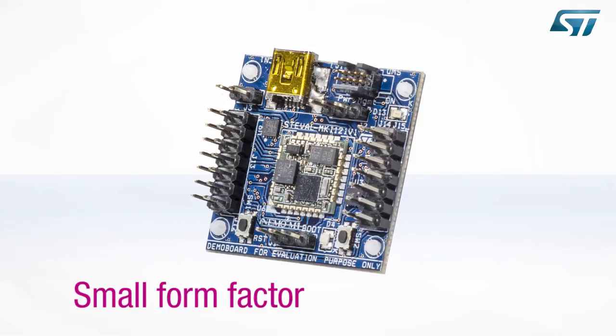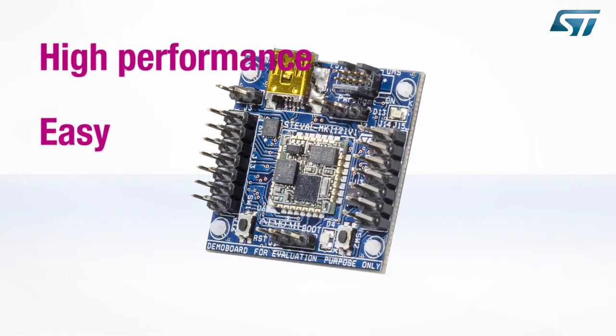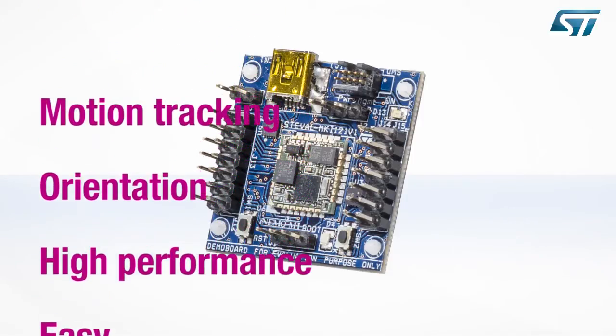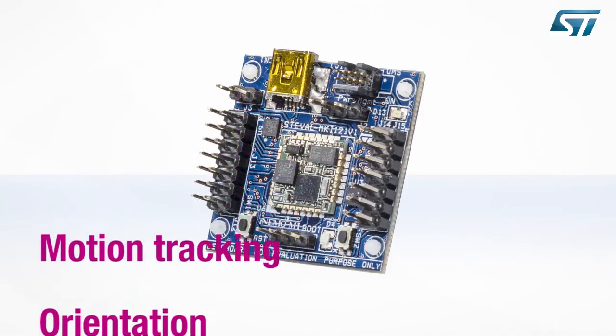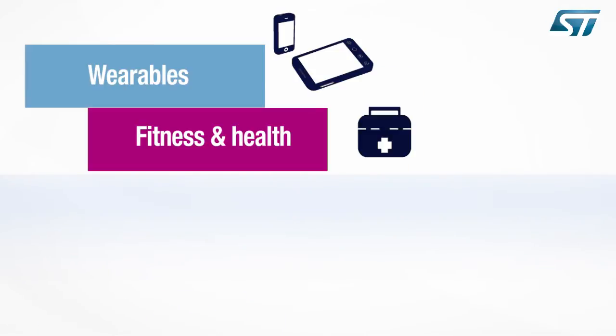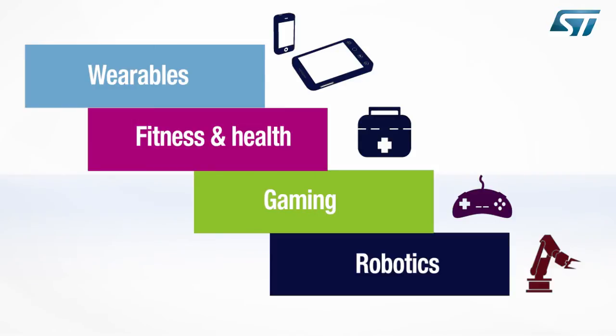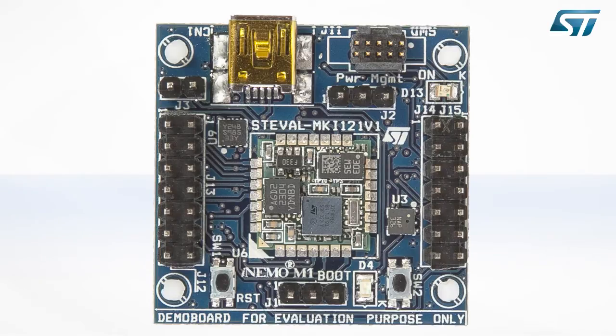Thanks to a complete set of communication interfaces and motion sensing capabilities in a very small form factor, plus the possibility to embed ST's sensor fusion algorithms, the iNemo Discovery M1 is a flexible solution for easy, high performance orientation estimation and motion tracking for applications such as wearable fitness and health, gaming, and robotics. Let's take a look at the Discovery M1 hardware in more detail.